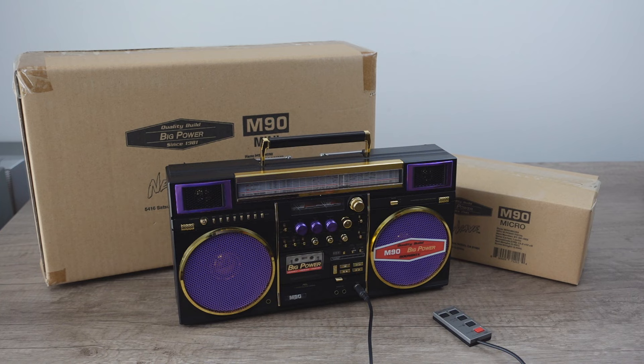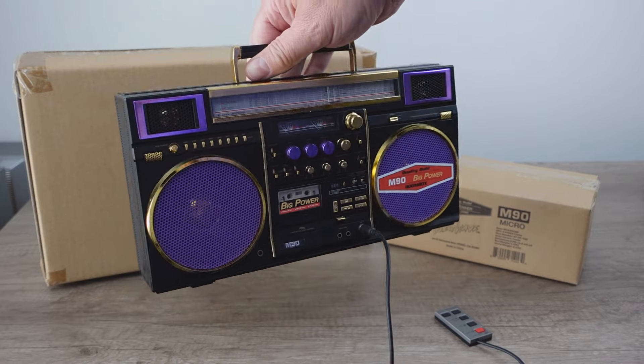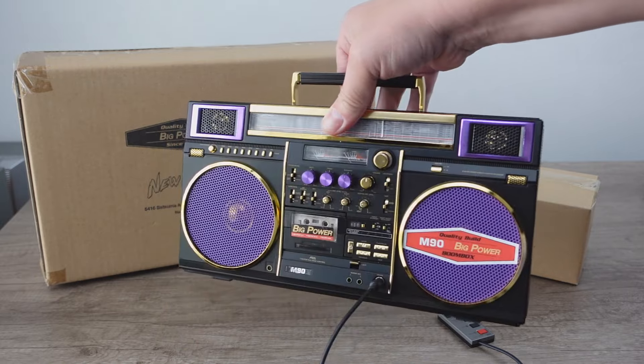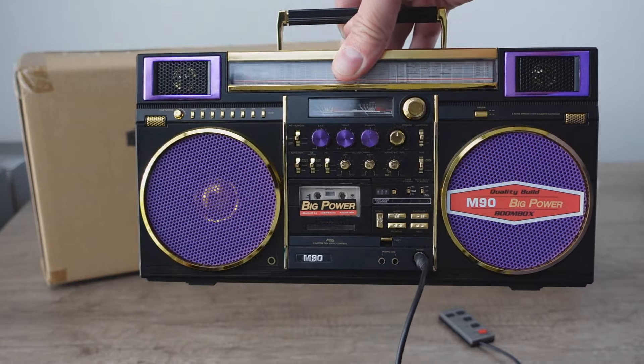This is going to be fun, you guys. I've been looking forward to this for some time. A few years ago we reviewed this — the M90 reproduction by New Wave Toys. They make some of the coolest retro-inspired toys that are functional, everything from miniature Coke machines to miniature video game arcade-style change machines from the 80s that are USB chargers, and many other things as well. So this was a limited edition version of the M90.